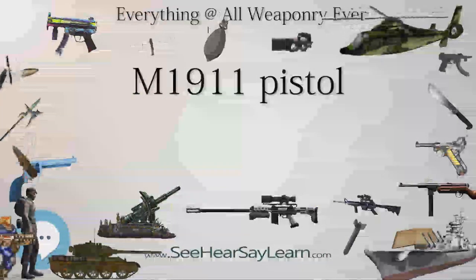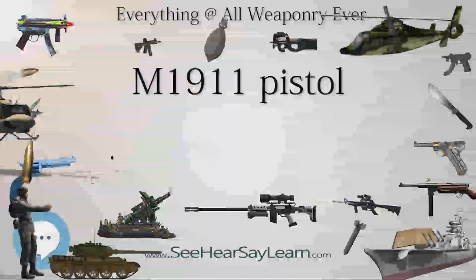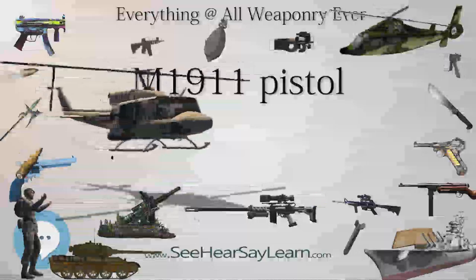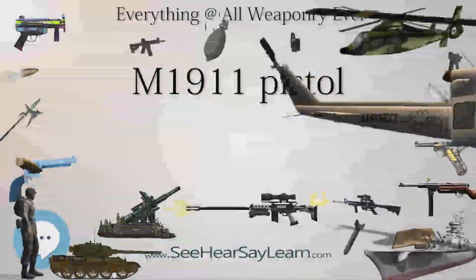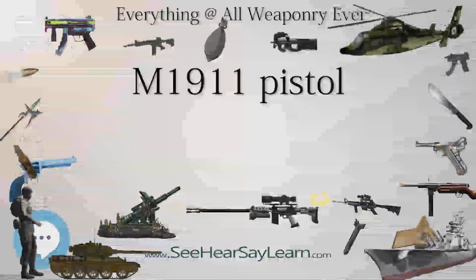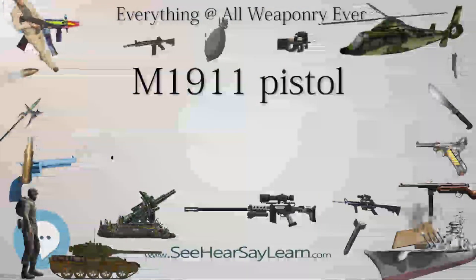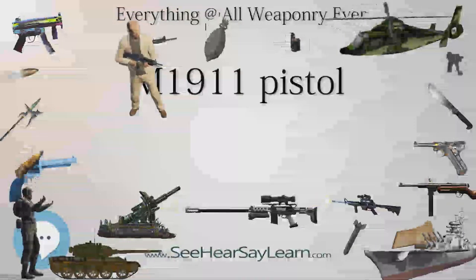Several other manufacturers were awarded contracts to produce the M1911, including the National Cash Register Company, the Savage Arms Company, the Caron Brothers of Montreal, the Burroughs Adding Machine Co., Winchester Repeating Arms Company, and the Lanston Monotype Company, but the signing of the armistice resulted in the cancellation of the contracts before any pistols had been produced.